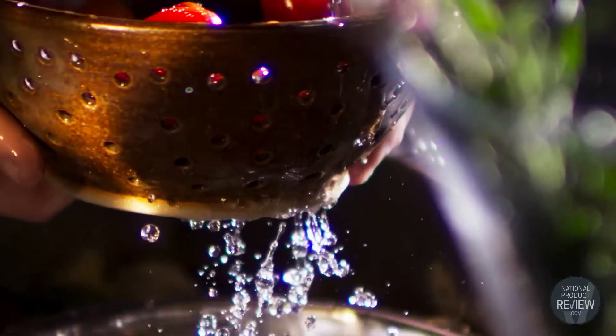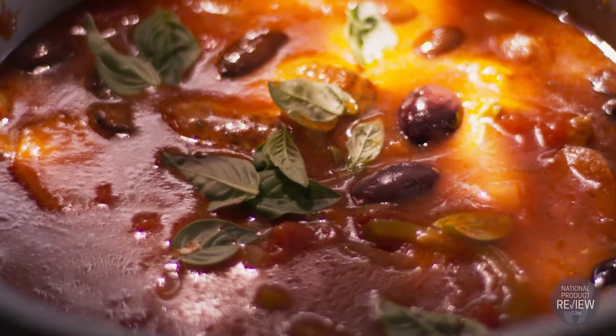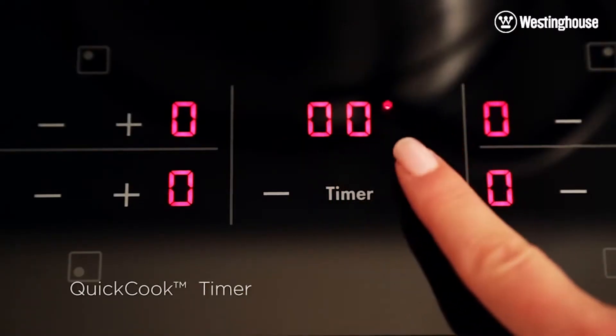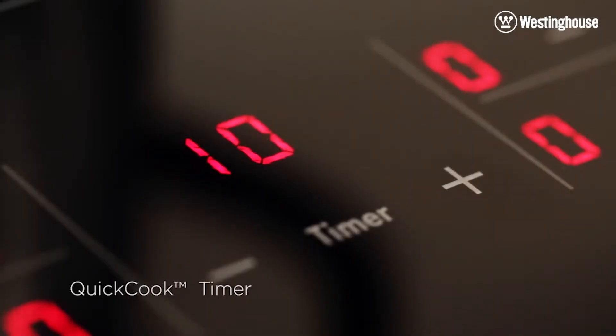If you enjoy cooking for your family and friends but wish you had a little more time, then this impressive cooktop has the answers. If things get a little frantic in the kitchen, you'll never lose track of what you're cooking again, thanks to the inbuilt quick cook timer. It counts down for you and then switches off the relevant zones so that your favourite meals are cooked to perfection every time.